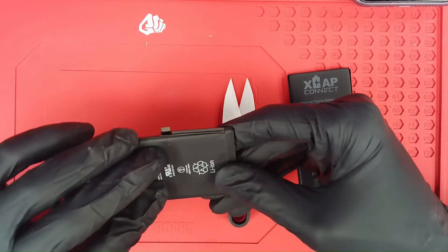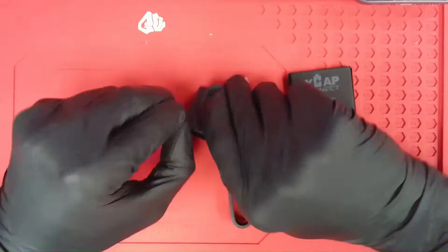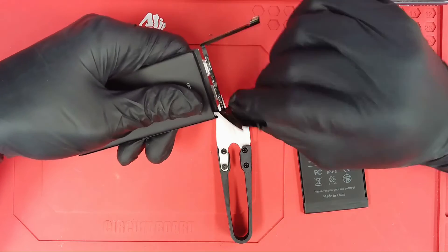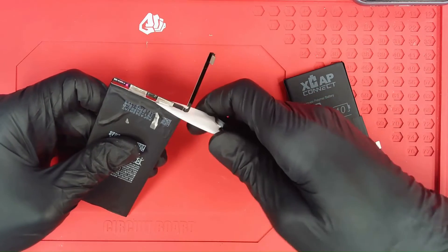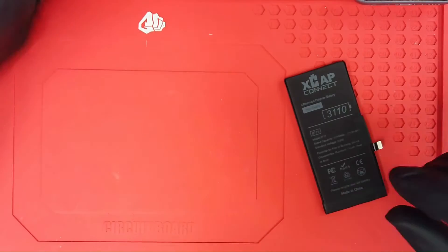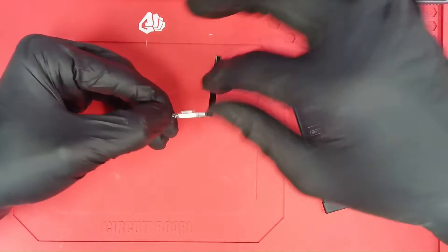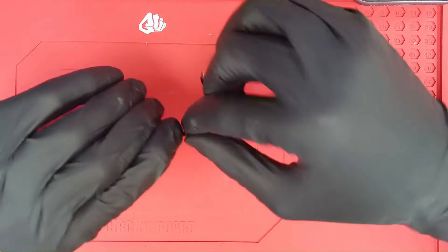What we want to do is remove the original BMS just as we would if we were doing an actual BMS transfer via spot welding. Once we have the BMS unwrapped, we can use our ceramic scissors here to go ahead and remove it from the cell. We're going to reach in between the cell and the BMS flex here and just cut that lead, flip the battery over, reach in between the cell and the BMS, and just clip your lead and discard this safely.